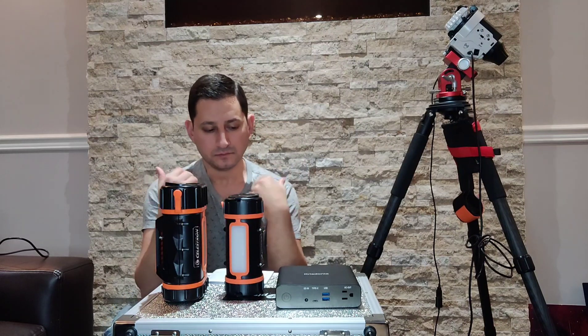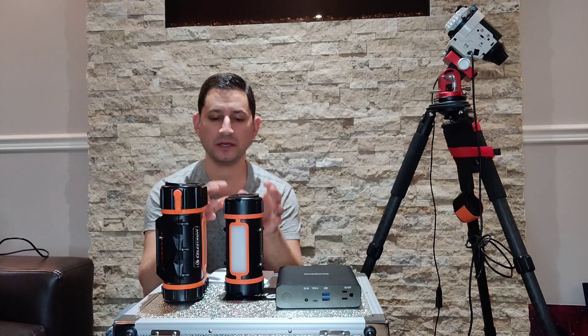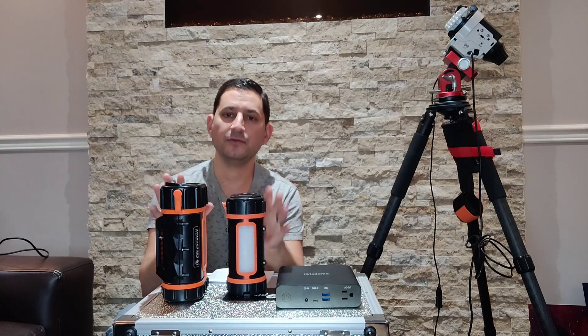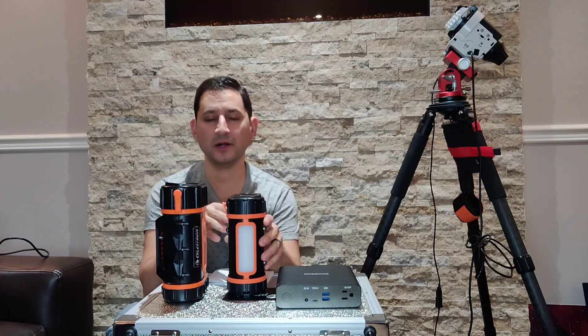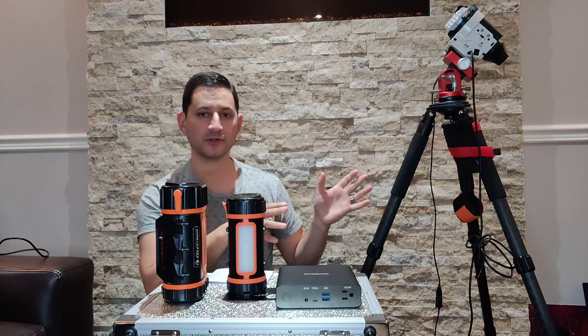The next step up would be, in my opinion, when it comes to portable power with USB and other hubs, the Celestron power tank. There are two versions: a smaller version and a bigger version. I started with the smaller version, keeping focus on a simple setup like my star tracker.